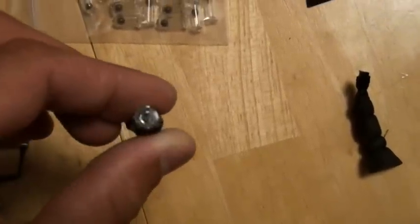Then I get a glass rattle. I'll put these glass rattles on there with plain old black duct tape.